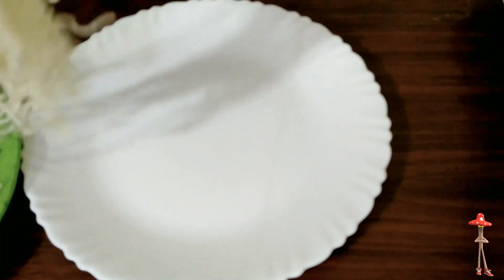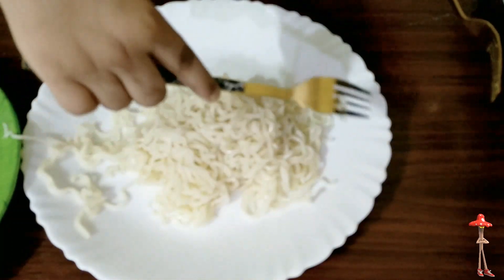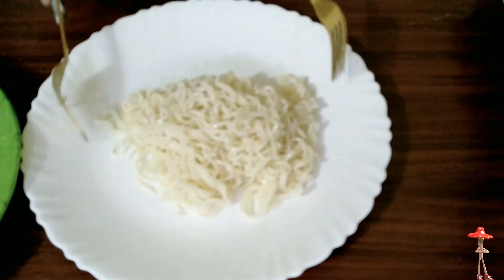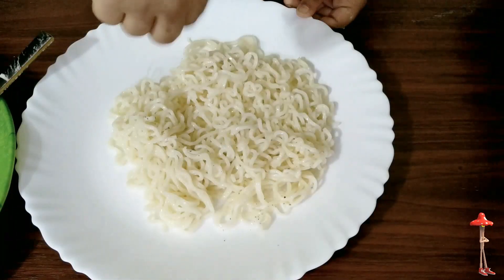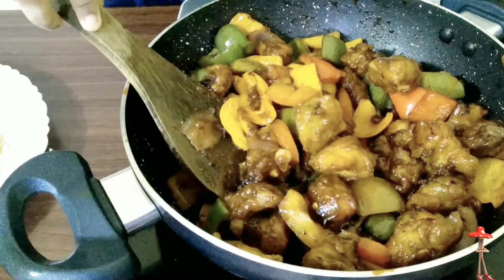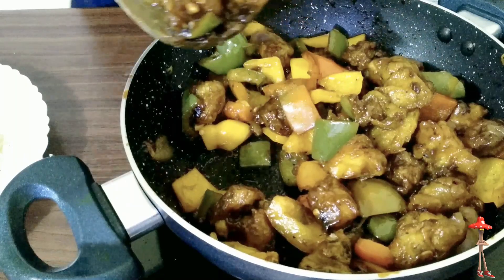I am going to serve it. You know that is yummy — here it is. Now, our mushroom manchurian. Wow!